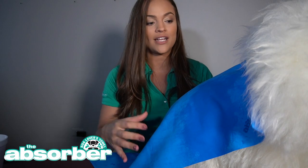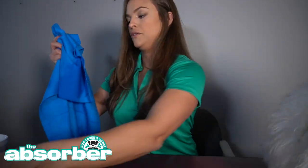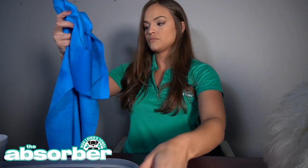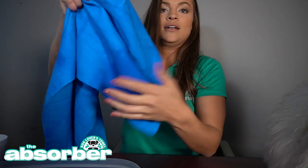Another great thing about the Absorber is you're going to actually see it change colors when it becomes wet. So once my entire Absorber is saturated, I know I need to wring it out. You can see right where it picked up the water — I'm just going to go ahead and wring out that part, and it's ready to be reused.